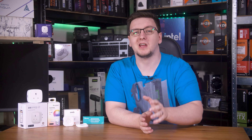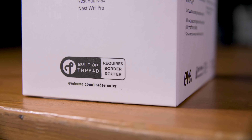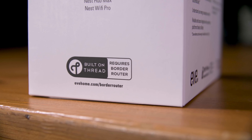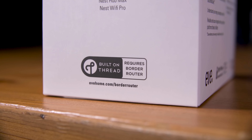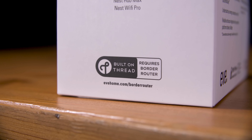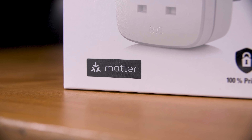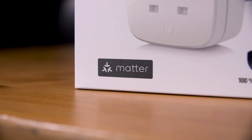Before we get started, if you aren't familiar with Matter, Thread, and Home Assistant, you'll want to check out the last video I did in this series, which explains all that, and will be linked in the cards above. I'm covering the process of setting up Matter over Thread devices as a general concept, as that's the more complicated route and the route I generally would personally recommend. Setting up Matter over Wi-Fi devices is a similar process — it just doesn't involve the Thread border router stuff, and it's likely a little bit easier, so you shouldn't have any trouble getting that set up, mostly following this process too, just skipping over the Thread parts.